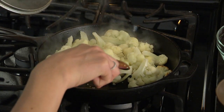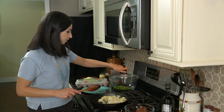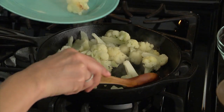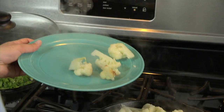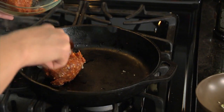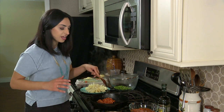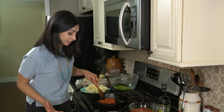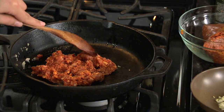When the cauliflower just starts to break apart with a spoon, then it's done. So I'm going to transfer it to a plate so that we can sauté our chorizo. We'll do about half a cup. Chorizo is basically just ground pork seasoned with a bunch of spices, which is great because that's going to take care of our seasoning for this dish. Just break it apart with a spoon.